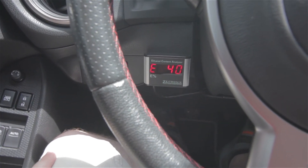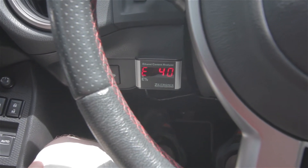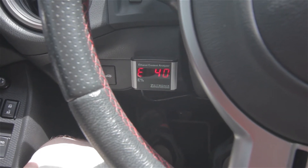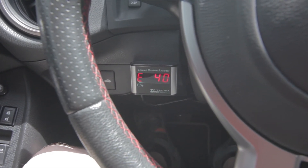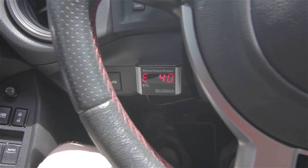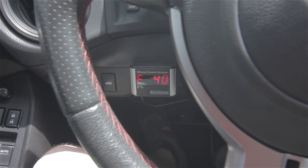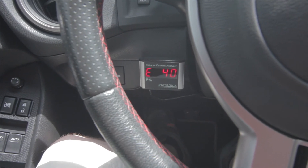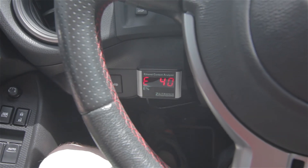It's not going up right now, but you did see it go from E39 to E40 earlier. We only put in two gallons of E85 into almost a full tank, so there really isn't a lot there. But as you can see, the ethanol analyzer is working and the tune is adjusting for the added ethanol.